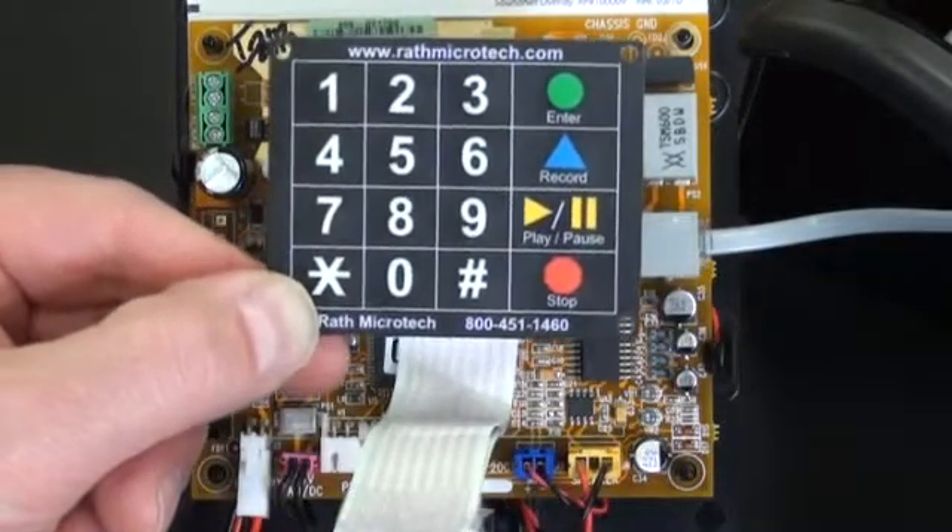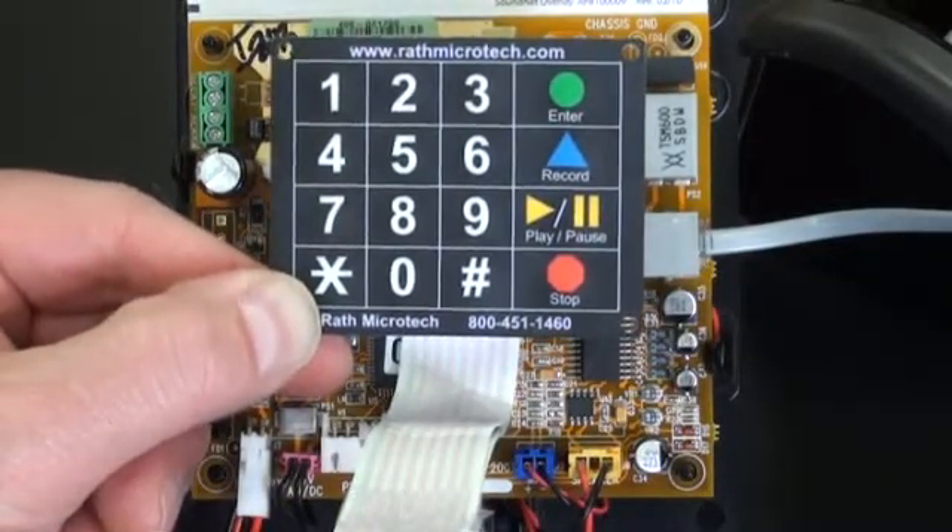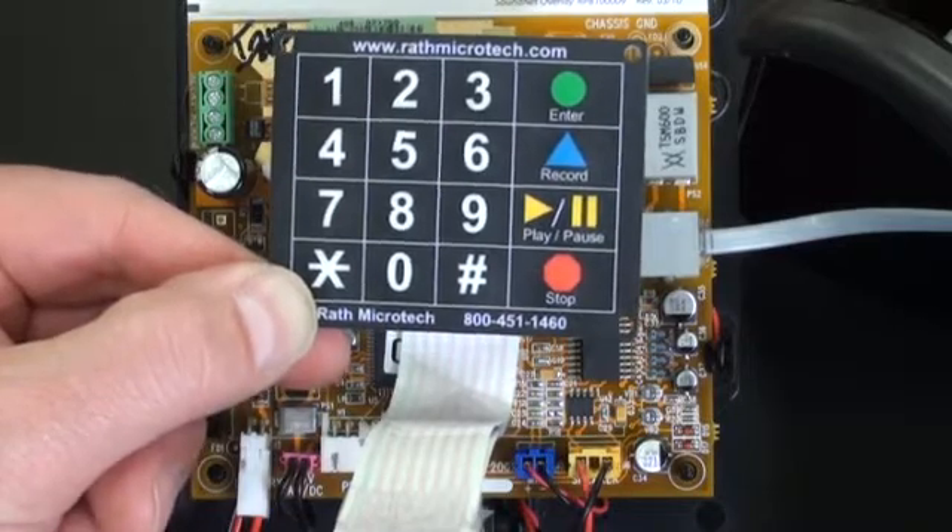For additional features, print off our programming instructions. Thank you for choosing Rath.